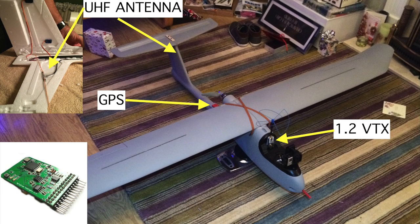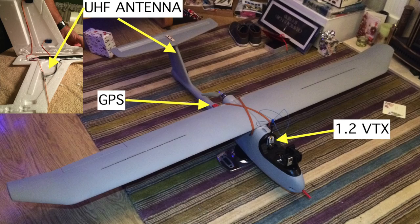On board I also have the Telefly Pro OSD. This is wired in series with the Tornado and is there purely to feed the coordinates back down to the ground station for the tracker.